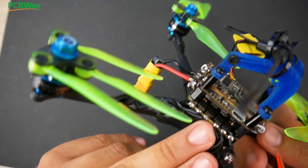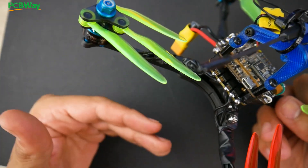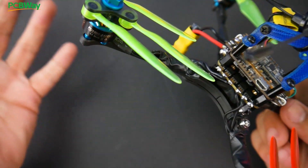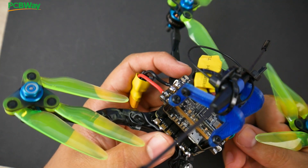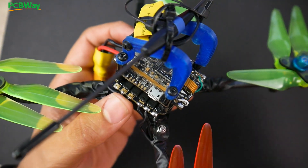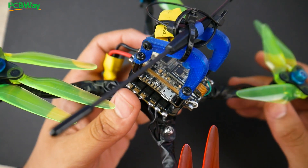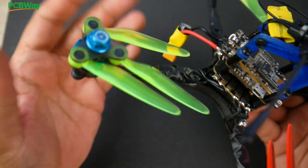Back to the ESC — this is, theoretically, the best 20x20 ESC on the planet. Why? Because it's using full-fledged FETs, it has decent filtration for a 20x20 stack, and it can be used with both 30x30 and 20x20 mounting. However, the noise testing result wasn't the greatest without a capacitor on the ESC — it fell into the 'needs a capacitor' category. But it's totally fine in that perspective.